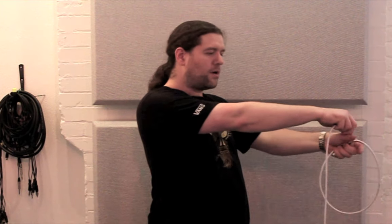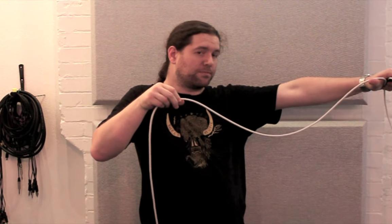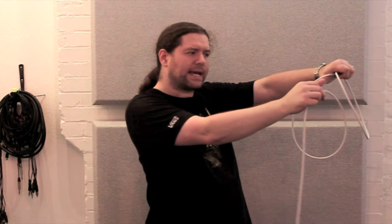The second technique is much quicker but takes a lot more practice. Start off with the cable in exactly the same way as before, in your left hand pointing towards you. We're not going to let go with our right hand. Coil the cable around but instead of letting go, pull back across your thumb like you're aiming a bow and arrow. Put your left palm down and roll your right thumb towards you at half a turn. This will cause the cable to want to twist as you tuck it into your left hand.